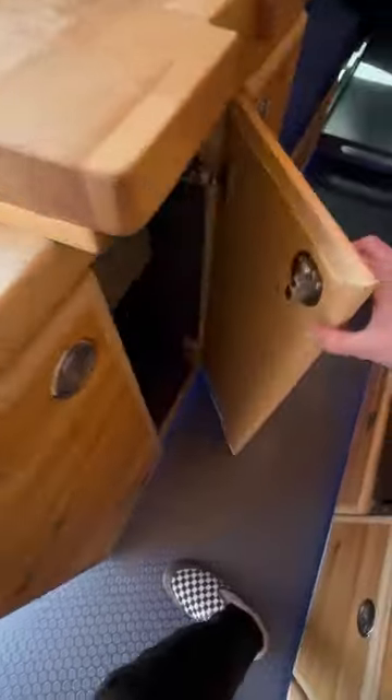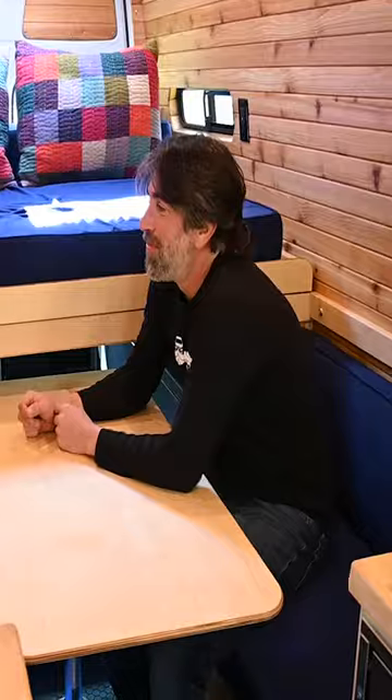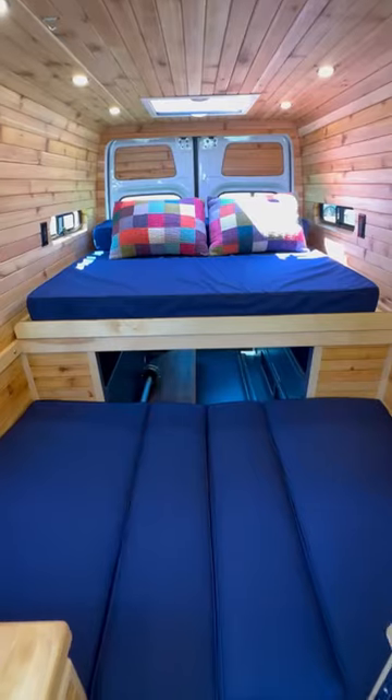It also has this massive flip-up countertop extension with lots of storage below. Lift up the countertop and you have a separate toilet on board. In the back there's a dinette table that also converts into a double bed.